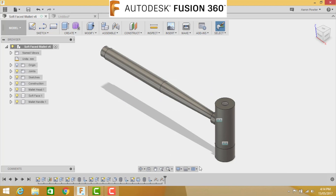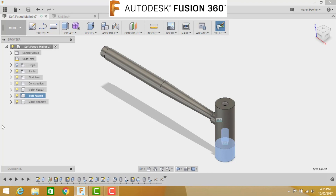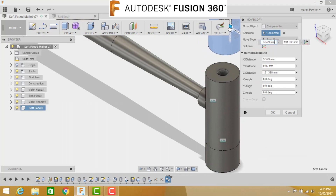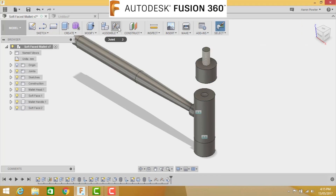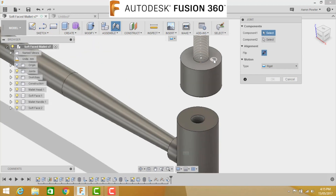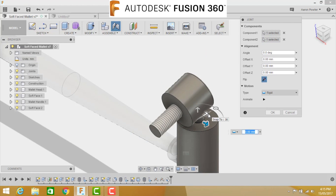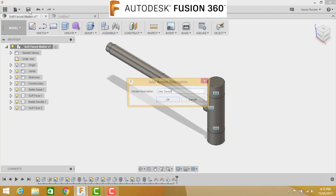We need two soft face ends, so right-click the soft face component and choose Copy, then press Ctrl+V to paste. Grab the center icon and pull it out of the way, then click OK. Go to Joint, select this face holding the Ctrl key to snap to the center. Come down, select that face with Ctrl to snap to the center, insert it as a Rigid joint. There we have it - our complete soft face mallet. Save the work.